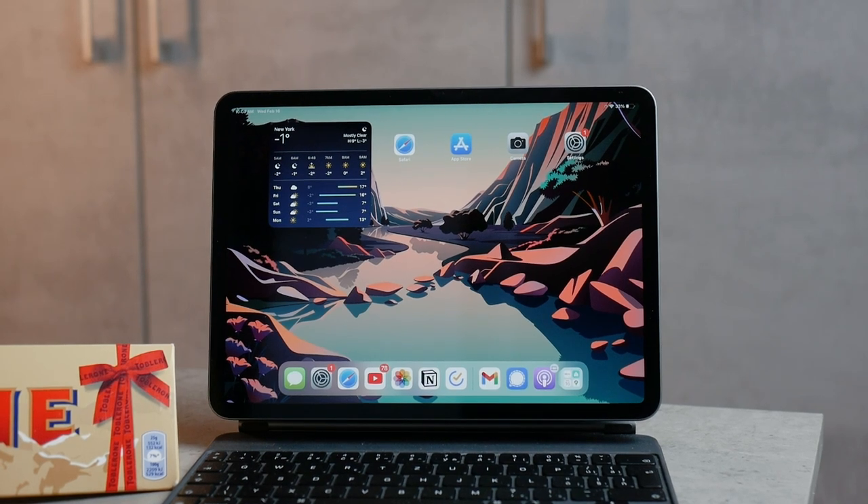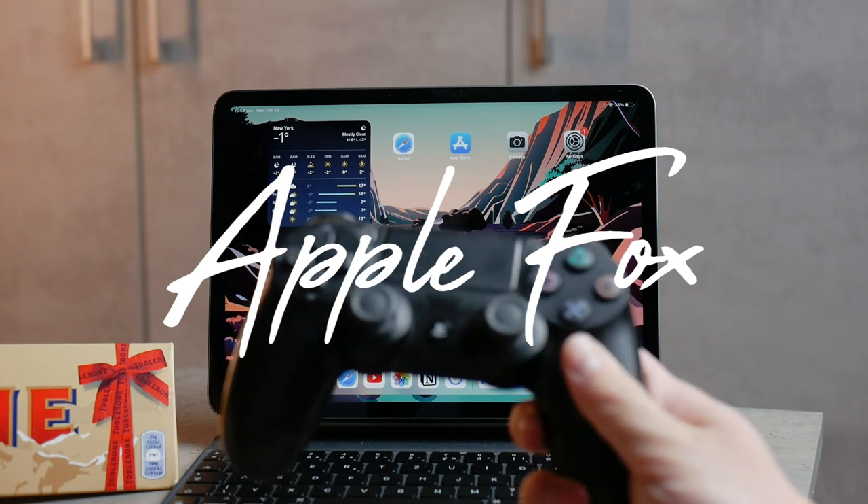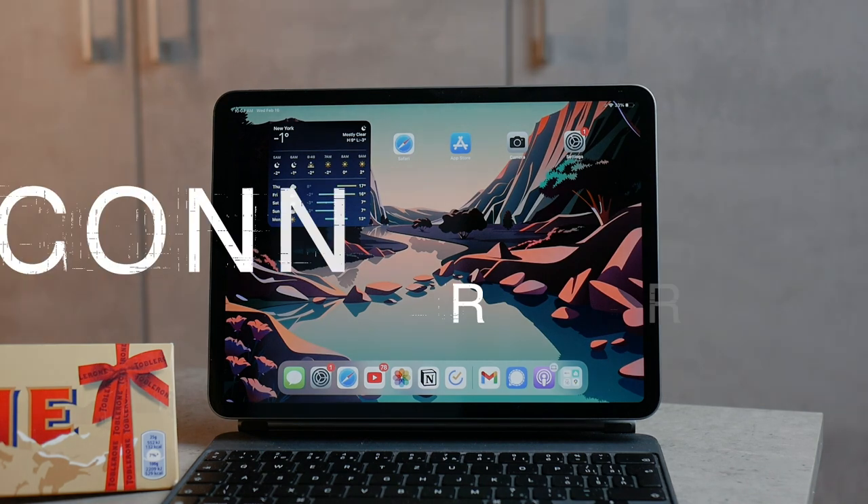In this video I'm going to show you how you can pair and connect your PS4 controller to your iPad, but also other important things like which games support it, the battery life, should you buy it, and much more. So let's just begin.